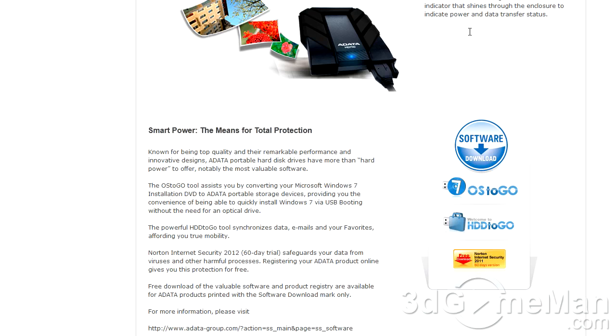Now I'll submerge it in water and take it out. They also include some software. One of them is OS to Go, which lets you convert your Windows 7 installation DVD to an A-DATA portable storage device — in this case the hard drive. They also have a Hard Drive to Go tool which synchronizes your data, emails, and all that. You can also get Norton Internet Security 2012 for 60 days.